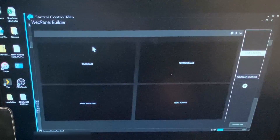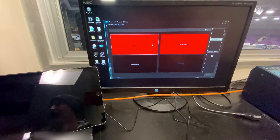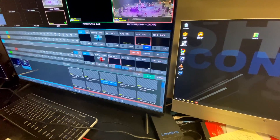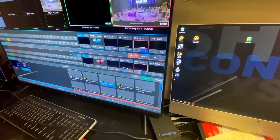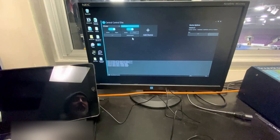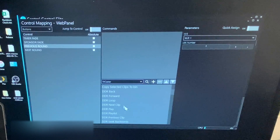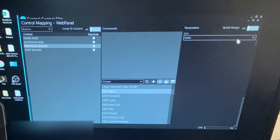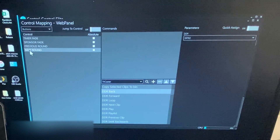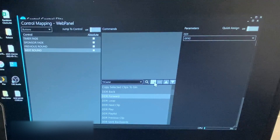Let's go to our web panel builder and you can see that they are actually activated. Looking at the TriCaster window, it is indeed turning them on and off — there's the timer turning on and off, and there's the sponsor mode turning on and off. Now let's set up our other two buttons. For previous round, we need to find DDR back — and we're going to change it from DDR1 to GFX2, because that's where we have those slides. Add it. Go to next round and we're going to do DDR forward, set that to GFX2 as well, and add that in. That should be it.